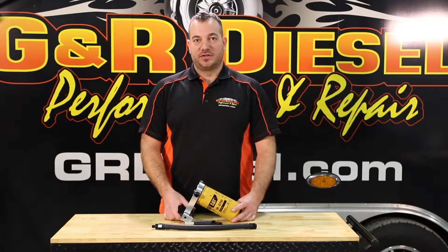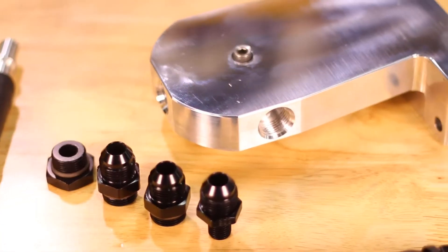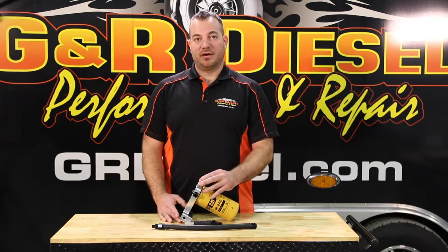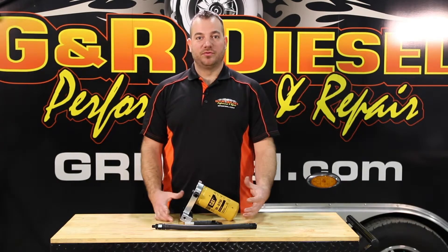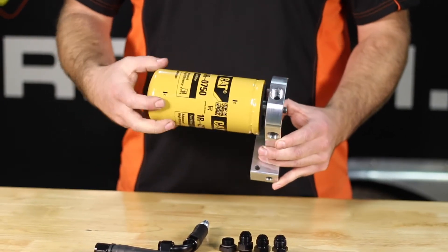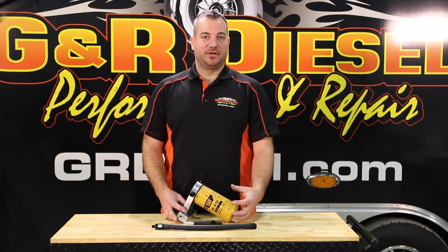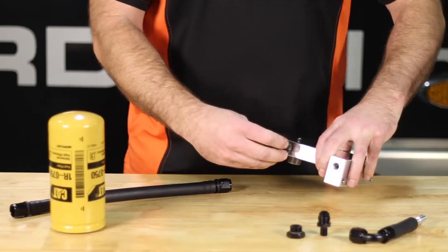Some other features of this product: it has a test port to either monitor or test your fuel supply pressure, and we also include an extra fuel outlet port if you're ever planning on running dual fuelers. This filter is highly interchangeable — pretty much every manufacturer makes a filter that will interchange with this, so if you're ever out on the road and run into a bind with your fuel filter, you can pick up a replacement filter at any auto parts store.